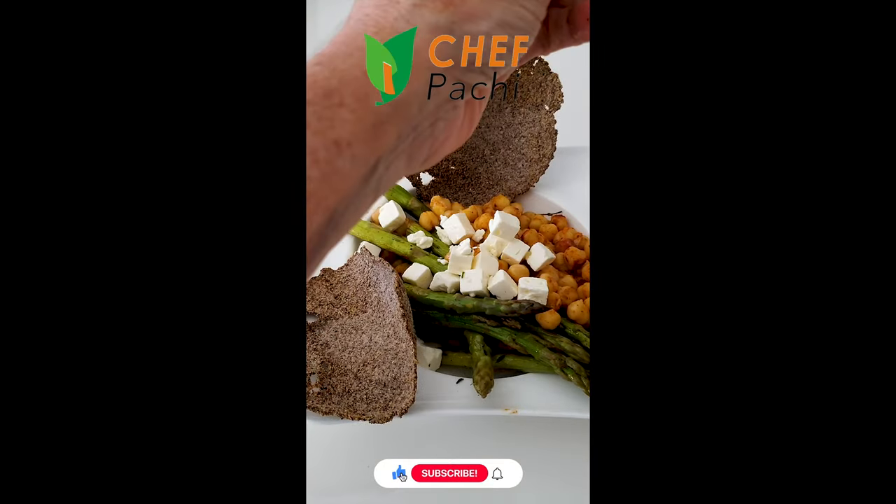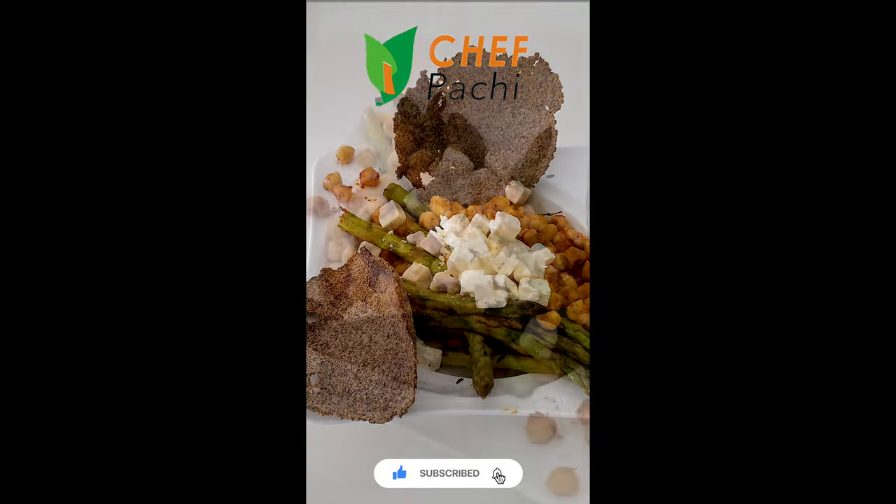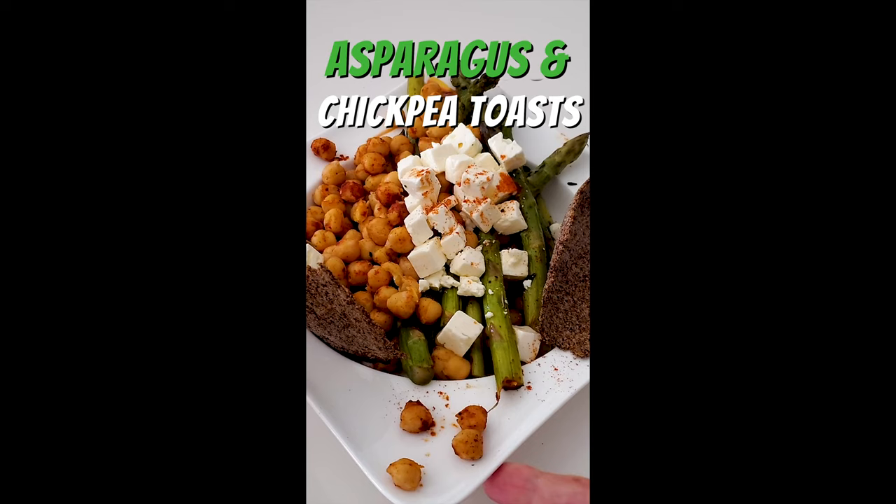Enjoy these delicious meals in minutes. Fast, easy, healthy, and delicious. Chef Pachi!